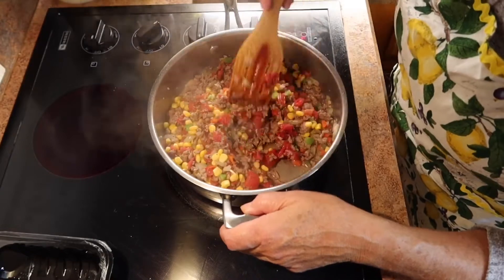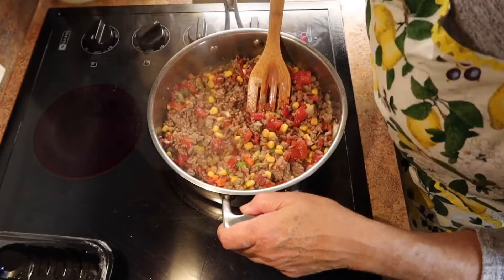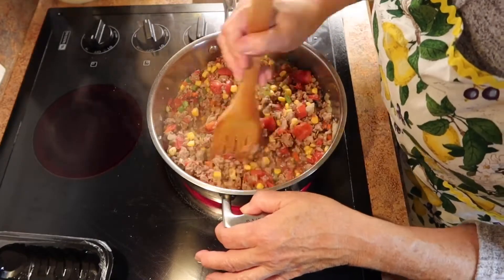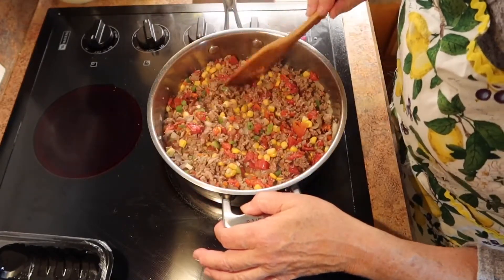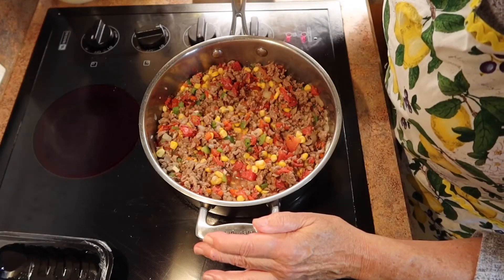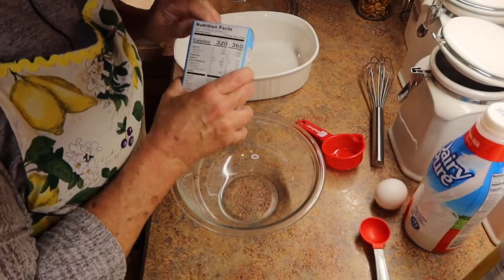Give it a good stir and make sure everything is incorporated well. I'm going to bring the heat back up just a little bit because I've added cold ingredients and we want to get the cooking going. Then I'm going to turn the heat down and let it simmer — you can see the juices bubbling in there and you want all of that to steam up.